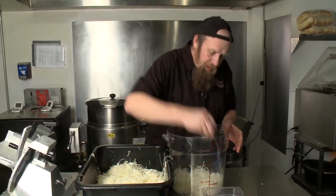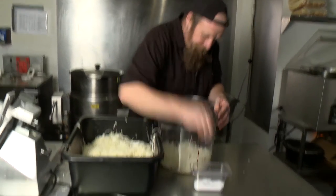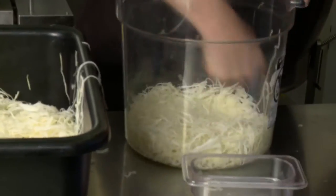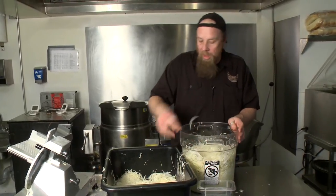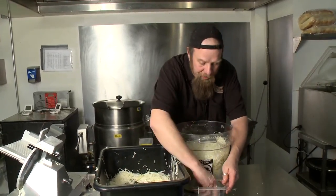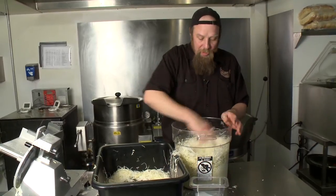A handful or two of cabbage, teaspoon or so of salt, pound away. The salt helps to bring the moisture out of the cabbage through osmosis.